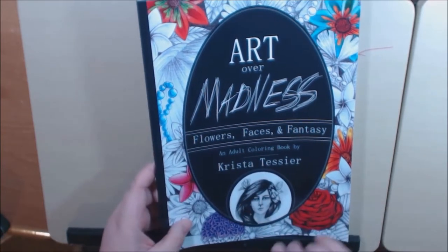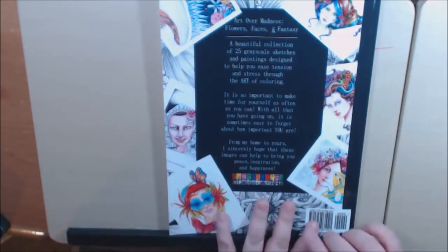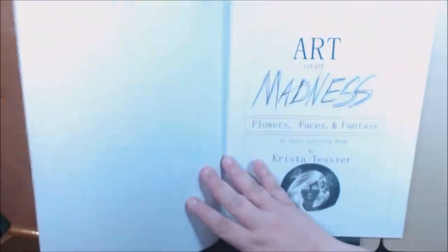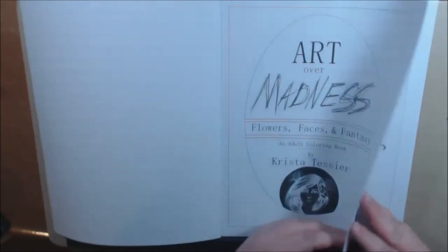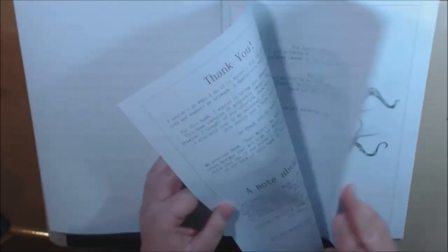It's by Krista Tesser — I love how colorful it is, it's a really really beautiful book. The way she did the cover is just stunning, and I love to do faces, so that's why I had it in my cart for so long. I really really want this book. The pages are single-sided.